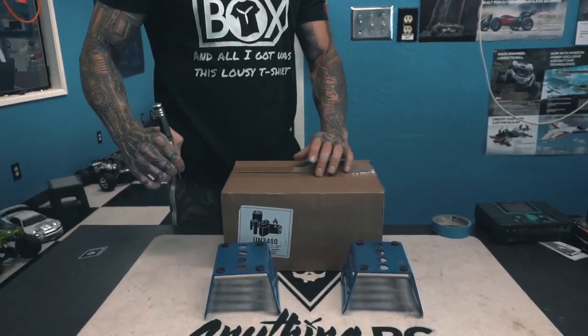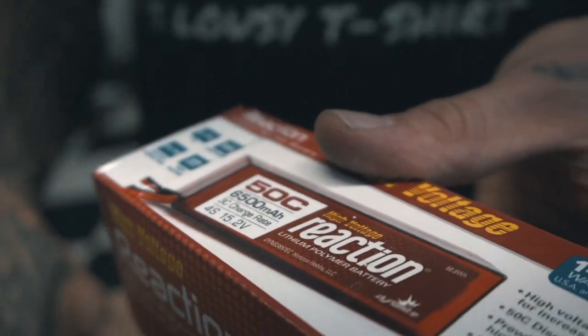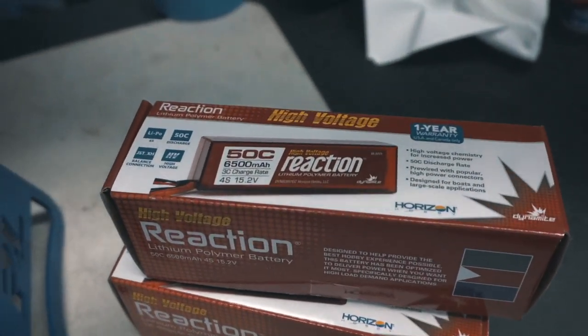What's going on guys, it's Ryan with Anything RC and we got some new stuff in to check out. We got some high voltage 6500 4S batteries — sweet. I think I ended up getting four of those.